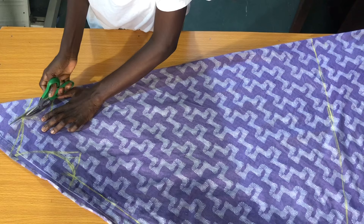We'll start by trimming out the neck depth for the back panel first.